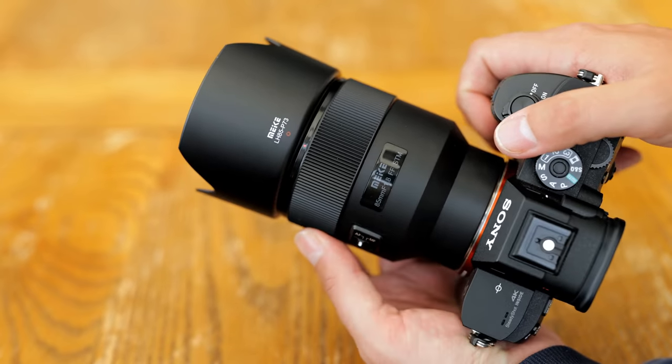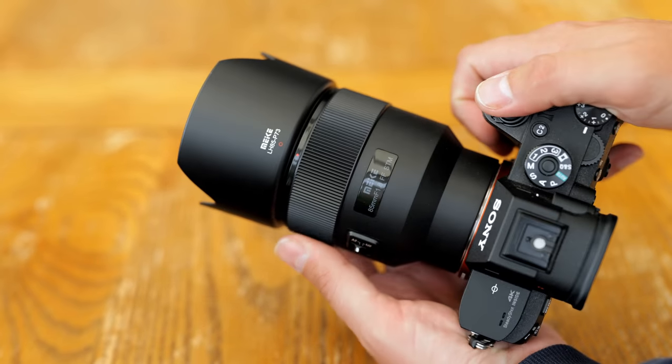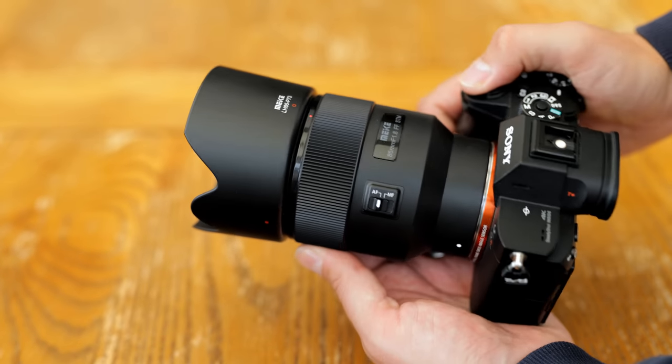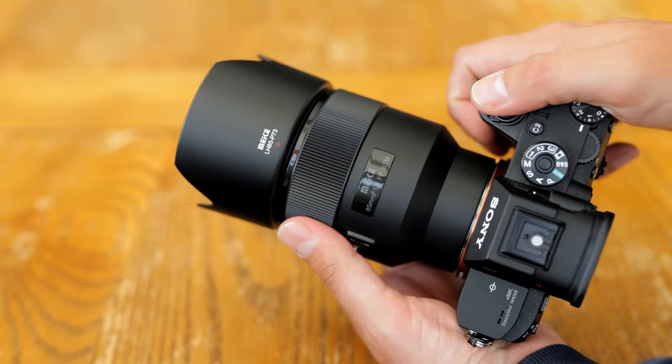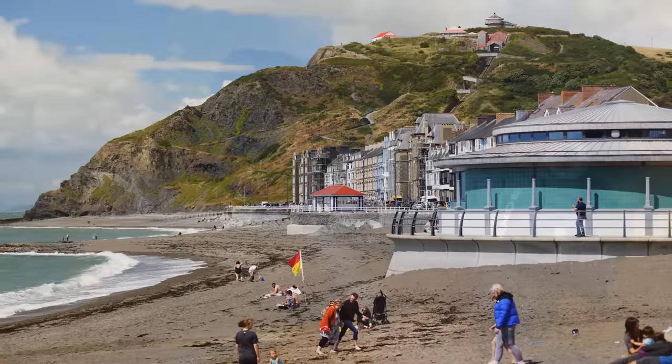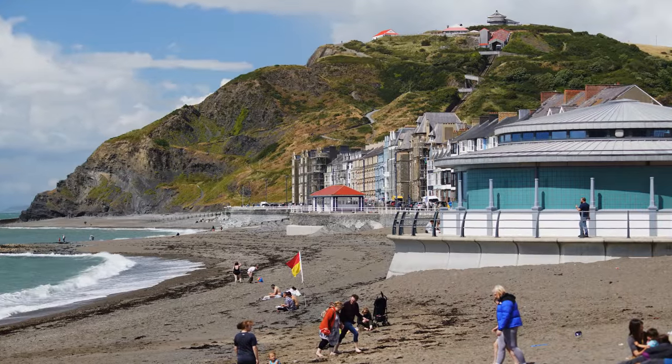The autofocus motor works quite quickly, silently, and relatively accurately, so it's mostly fine to use, but as I mentioned, it doesn't work consistently, sometimes just failing completely, and you have to turn the camera off and on again. Let's move on and look at image quality.